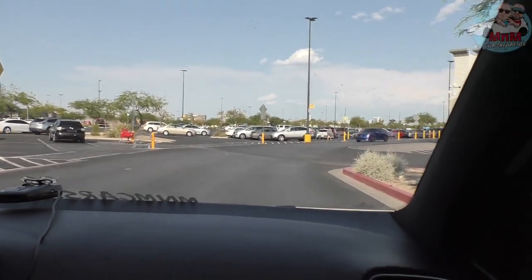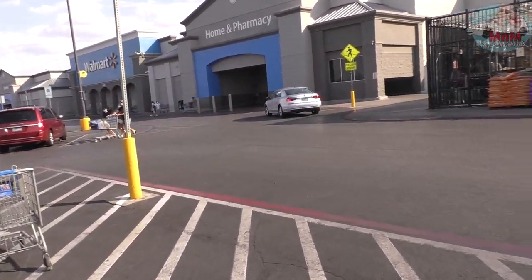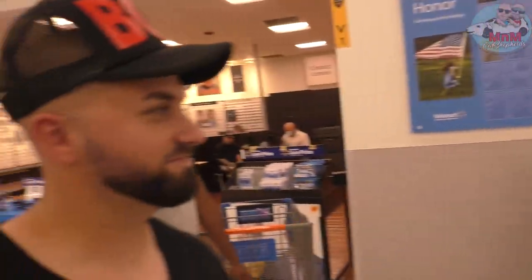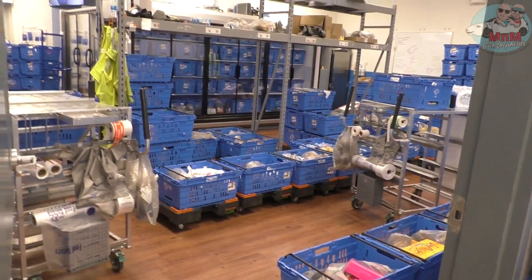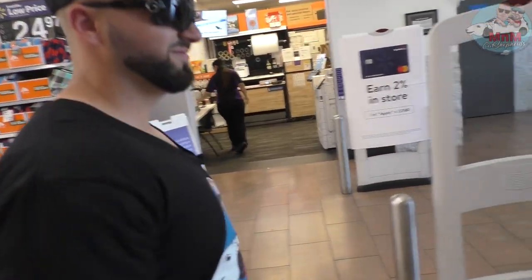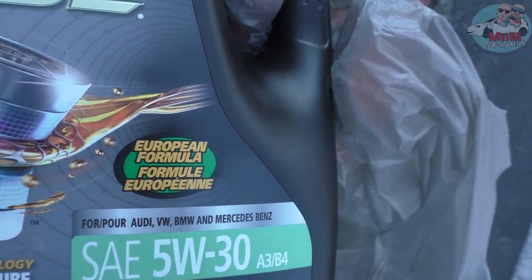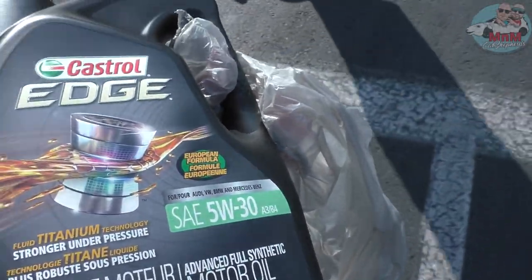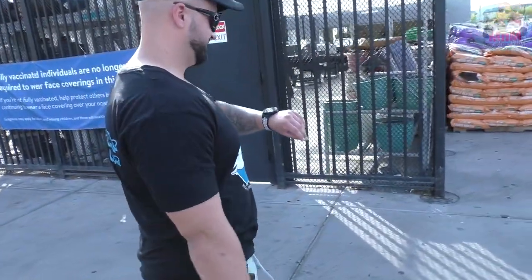Here we are at Walmart. We're gonna go pick up the oil from the pickup area real quick because we bought it online — saves you some time. Make sure you get the European formula; it's specifically for GTIs, Volkswagens, Audis, and Mercedes-Benz — German cars only. Castrol Edge 5W30 advanced full synthetic. Let's go change that thing!